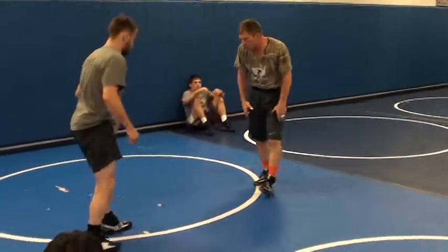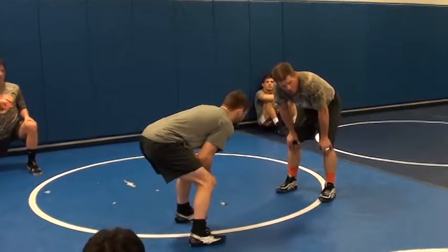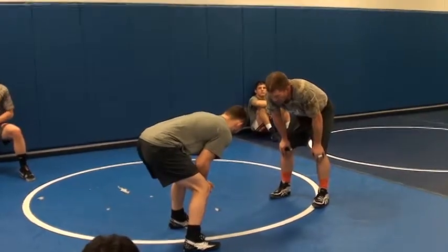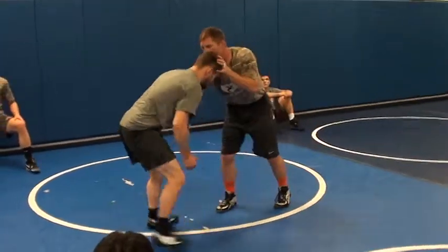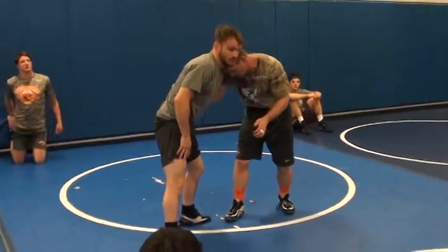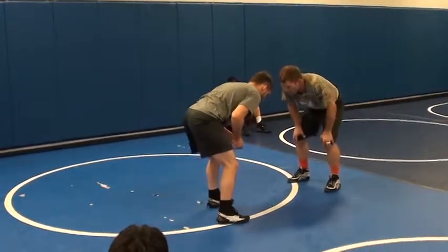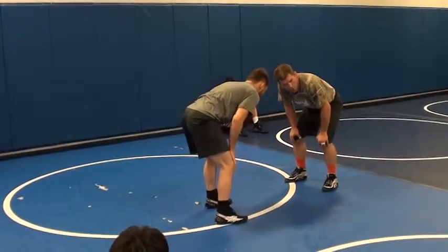First thing this morning we're going to work out of an underhook. Now, ideally, if I could come over here and get an underhook on this guy, or even head position, that'd be easy. But he's not going to always let me do that, so a lot of times I'm going to have to do something to open him up.